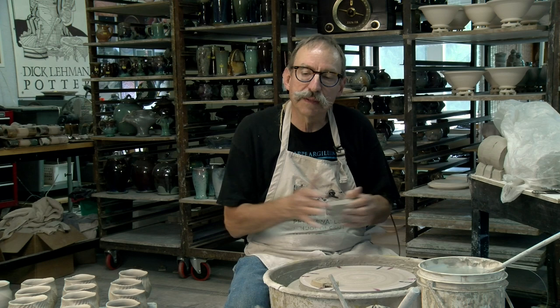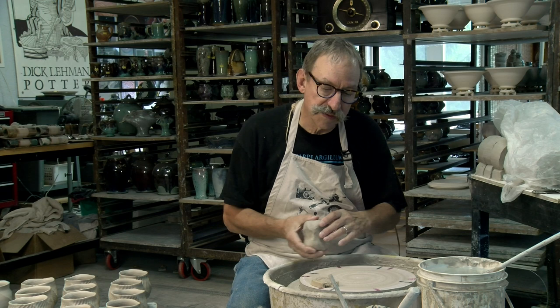My interest in alteration and on-wheel alteration and faceting began more than 20 years ago when I was attending the Worcester Functional Ceramics Workshop. Mike Dodd from England was there and he did a kind of faceting that I hadn't seen before.